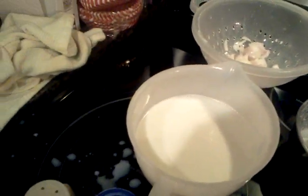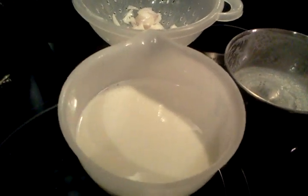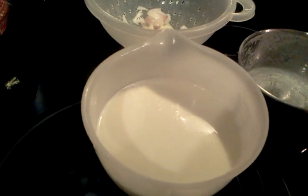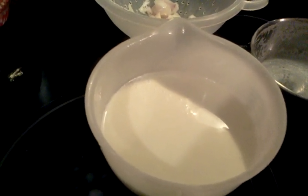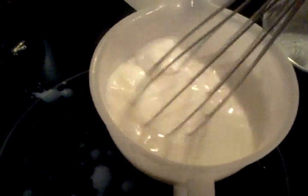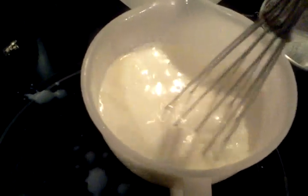You could even make this with skim milk — I've made it with skim milk, but you cannot skip on the fat; you have to have some butter. Since I have three cups of milk, I'm just going to put a chunk of butter in there, and that's going to cool down my mixture a little bit while I stir the butter around and let it melt.